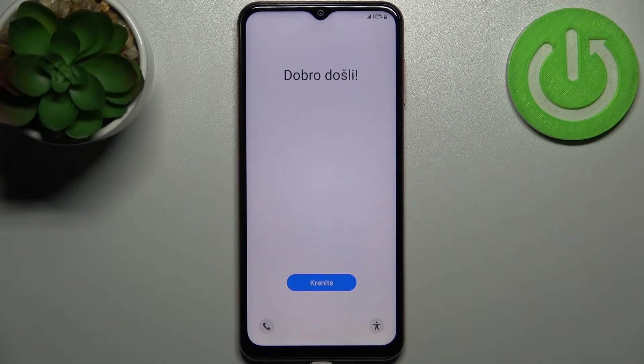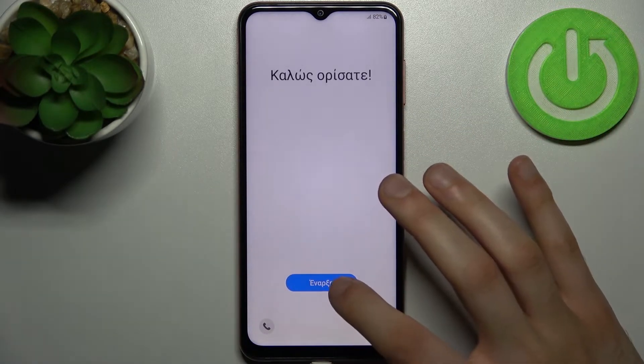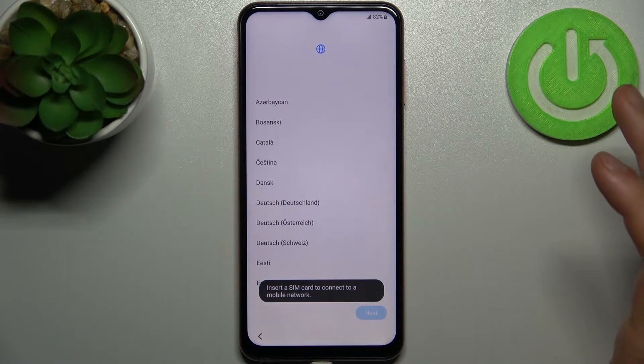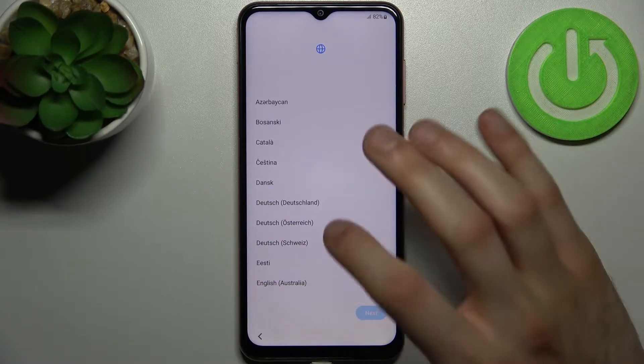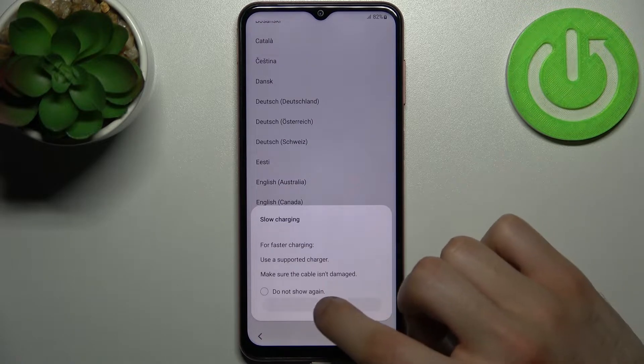Here I have Samsung F13 and today I'm going to show you how to set this device up. Firstly, you have to tap on the blue button, then select your preferred language — I'll select English of course — then tap next.